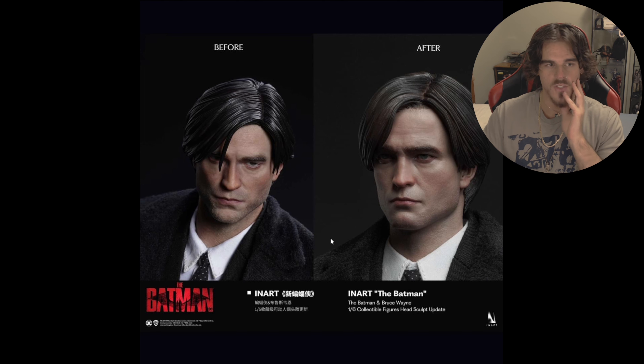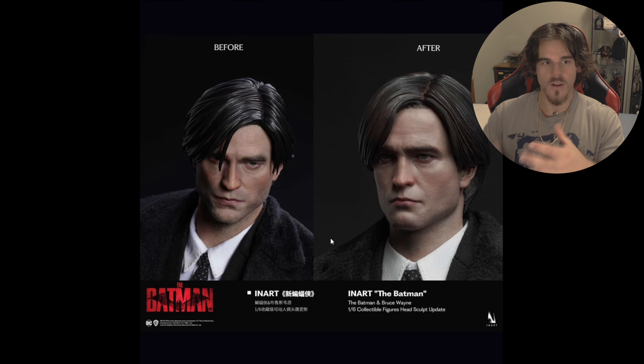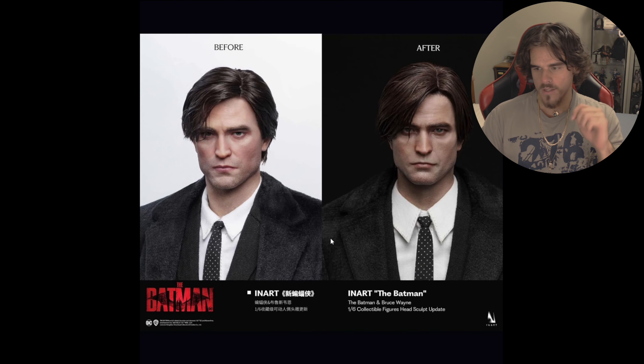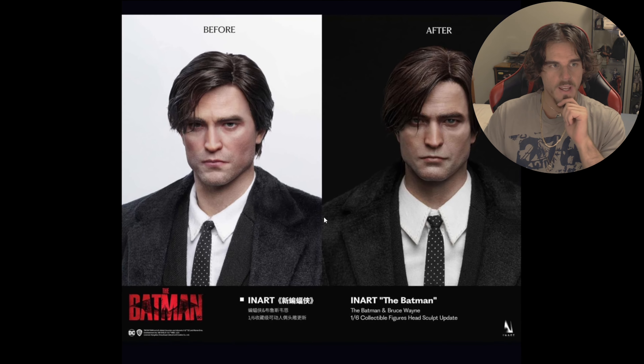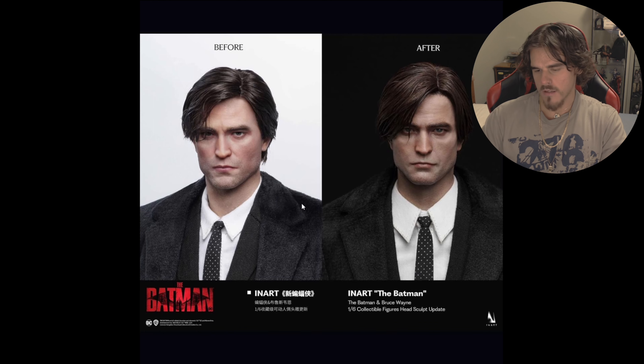I've got the Vito Corleone from Godfather from Hot Toys, I've got the EnArtBay Scarface. Suited figures like that are awesome, and especially when the tailoring's nailed really good, it is a really standout thing.